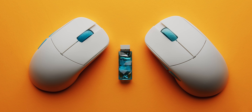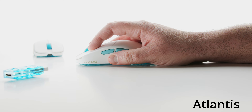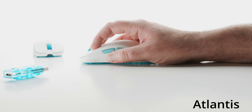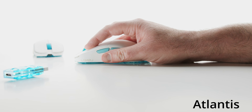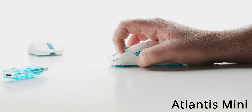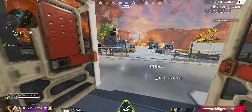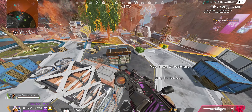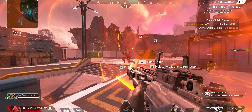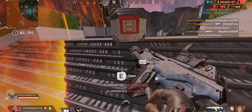It feels incredible. The regular Atlantis was a little bit big for me and the hump on the middle back would kind of push into my palm when I was trying to fingertip grip with it. Luckily this one does not do that at all. It's like the perfect size for me. My hands are 19 by 11 and I can fingertip this thing, I can claw grip it — everything I'm doing with it just feels perfect, insane in my hand.